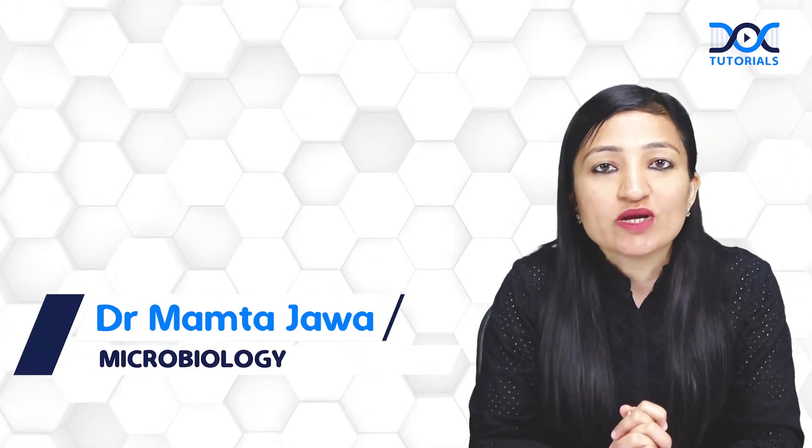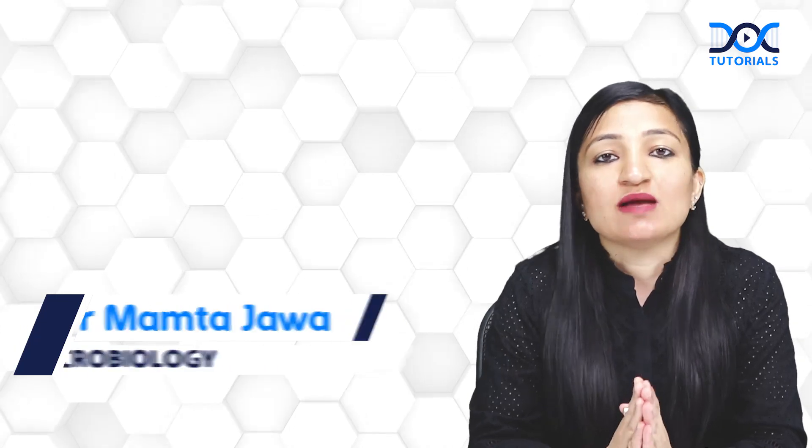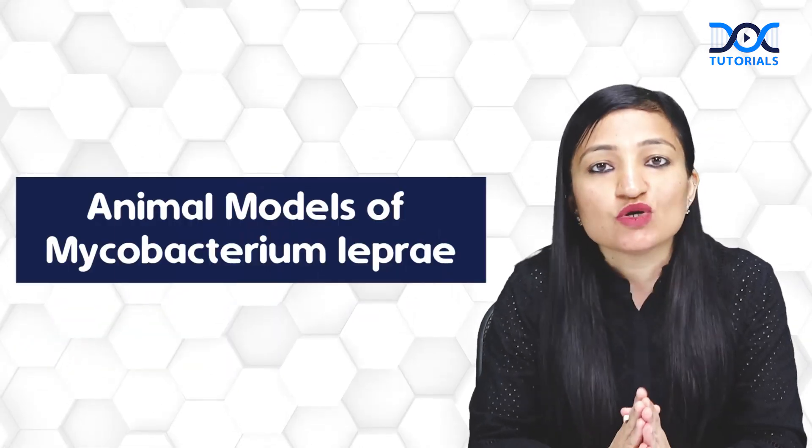Hi everyone, welcome to Dr. Toriel's Quick Learning Bites. In today's Microbiology Quick Learning Bites session, I'm going to talk about the animal models of Mycobacterium leprae.